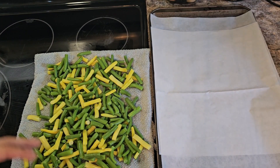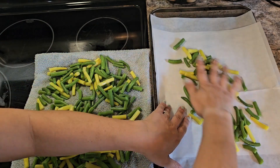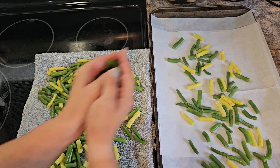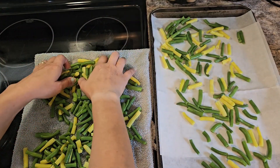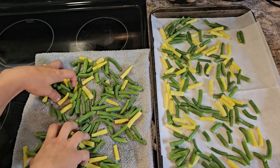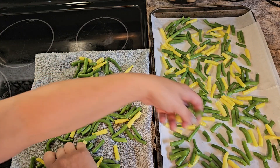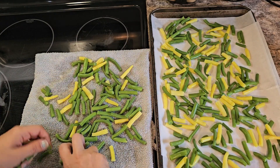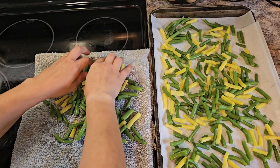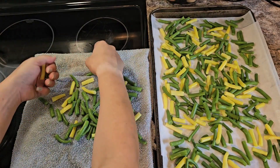I have a baking sheet lined with parchment paper and you're just going to take the beans and lay them out as flat as you can. Once you're done, put this in the freezer for about 20 or 30 minutes, just until they get a little bit frozen.